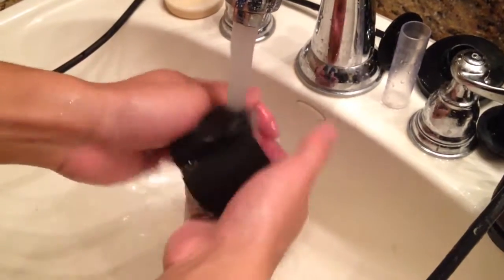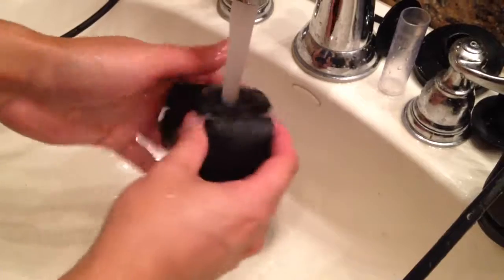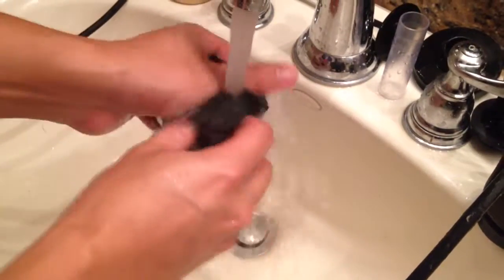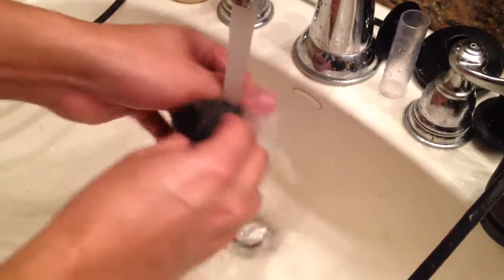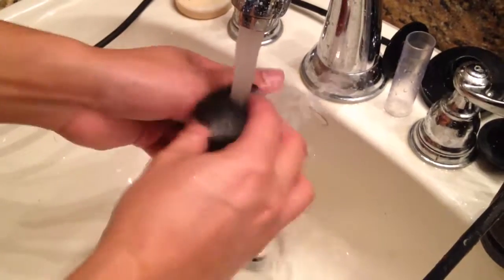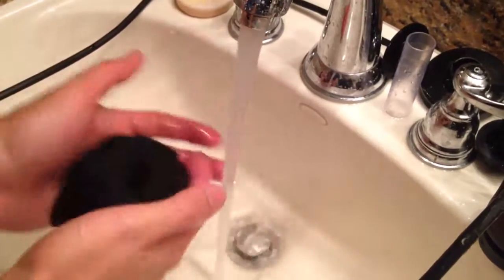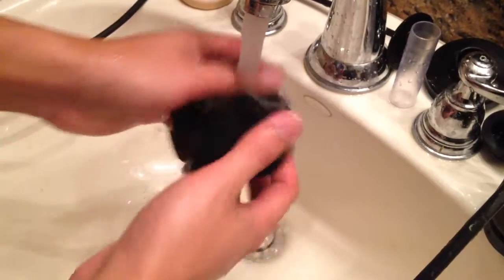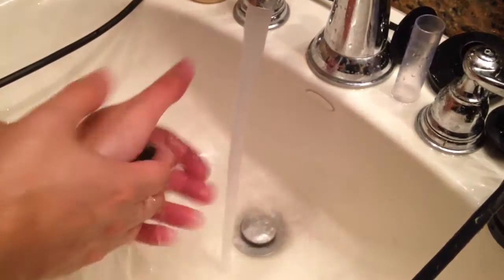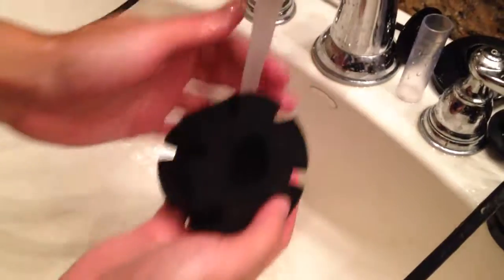This is what you want to do though — go ahead and run it through the hot water, squeeze it out, and try to get in between. Kind of brush out whatever food, debris, or waste is in there. You want to keep doing this a couple of times until the water that comes out of the sponge is kind of clear, because there is a lot of stuff still trapped deep inside the sponge. You can kind of see it around this base right here.